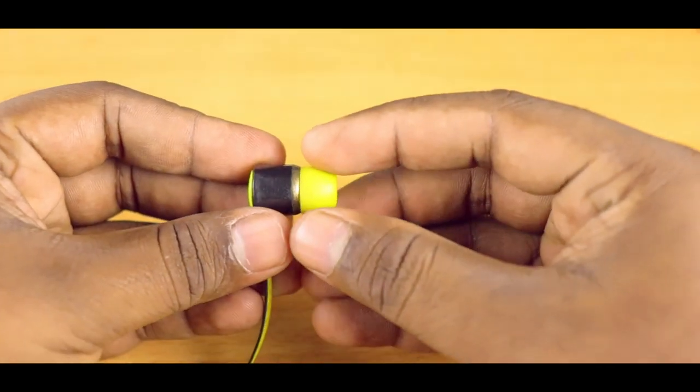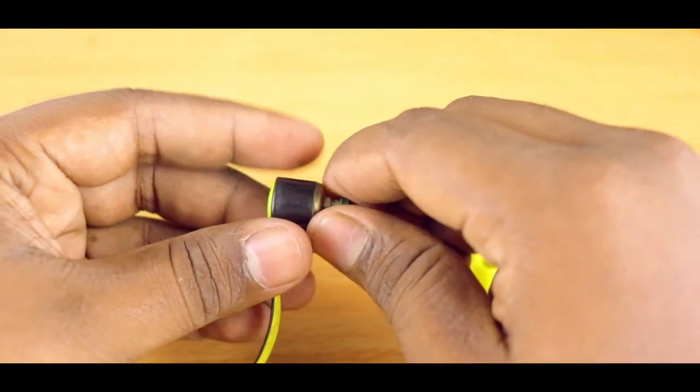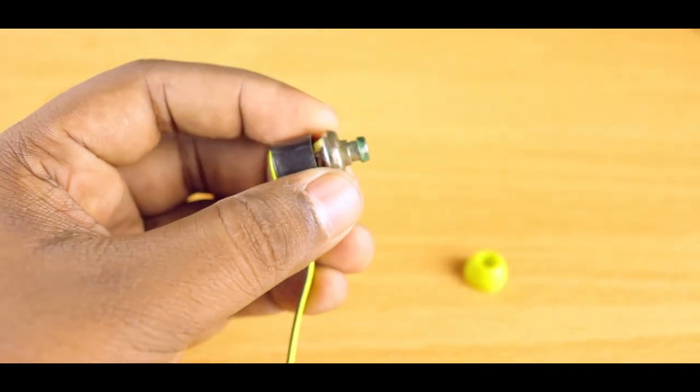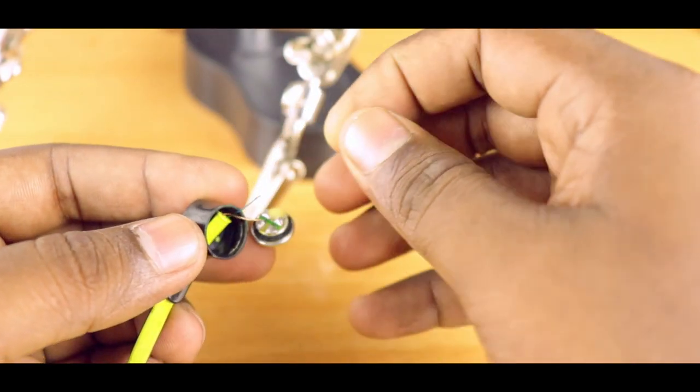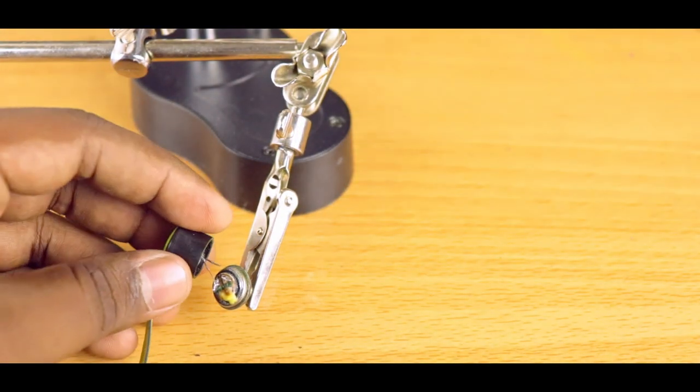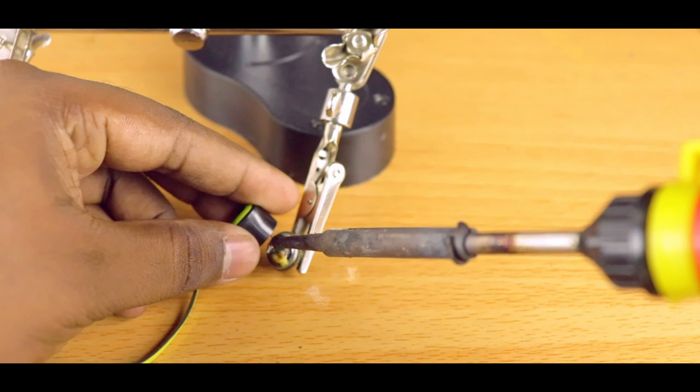Let's remove the earbuds. You may need a wire stripper or a cutter to hold and open the sealing gently. As we anticipated, one of the wires has come unplugged. This is most likely due to mishandling during travel. We can solder this and fix the issue.